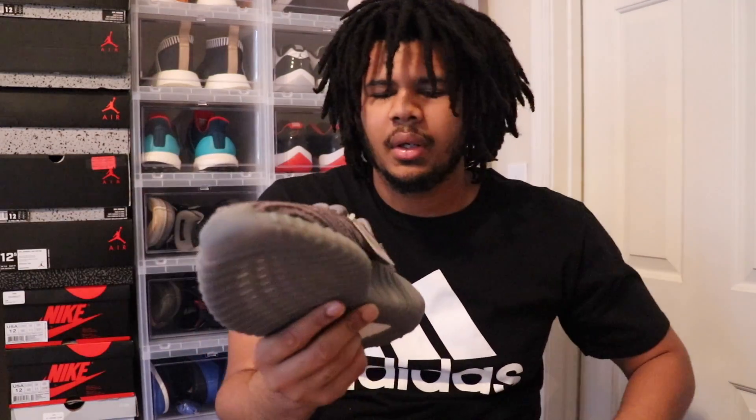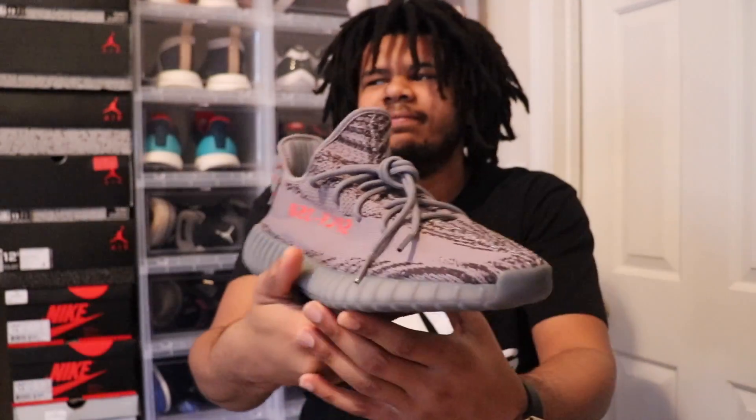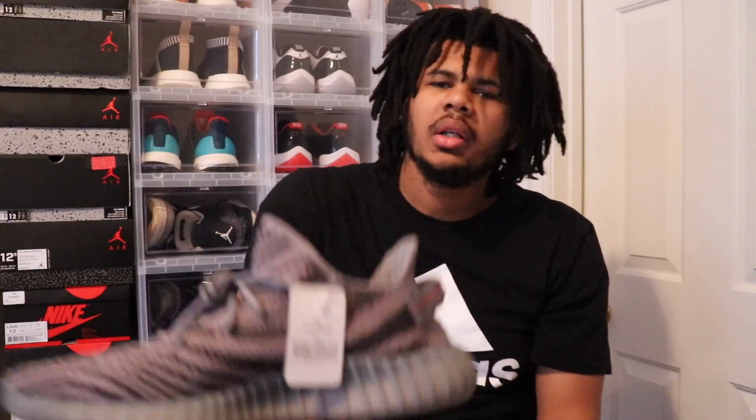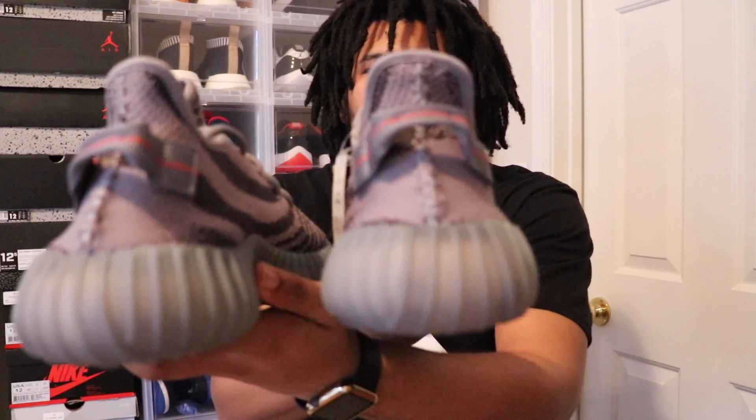Going ahead to show you the inside of the shoe. That's the left shoe with the tag on it, and here's the right shoe. Here's the inside of the left shoe, inside of the right shoe with the tag, the outside of the right shoe, outside of the left shoe, back of the left shoe, back of the right shoe. Now we're going to go ahead and get an on-foot look for you guys.